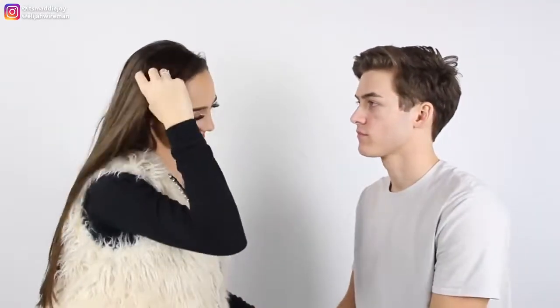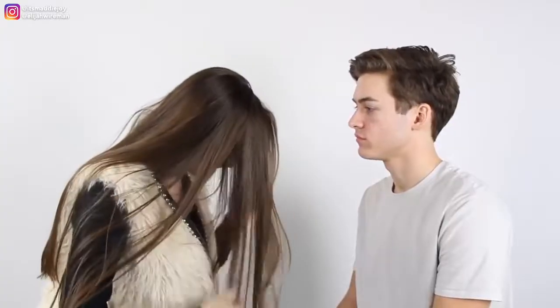So for this, Elijah, you're gonna make sure that you don't pull the hair away from my face. So the hair's on her face, we don't make any eye contact at first — very awkward — and we just go in for it.